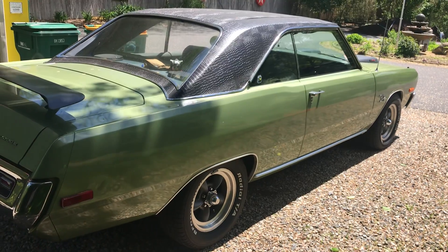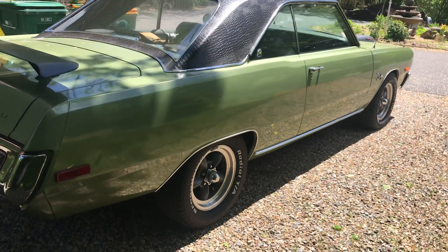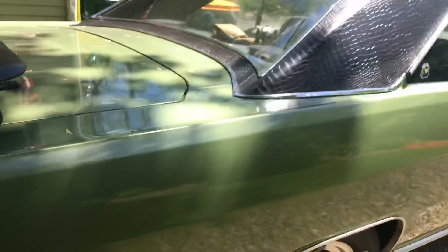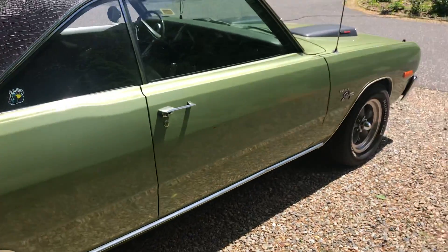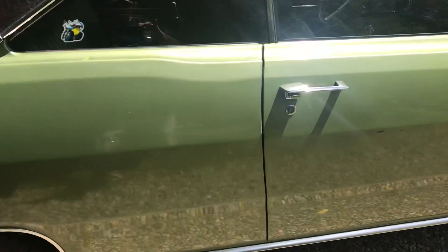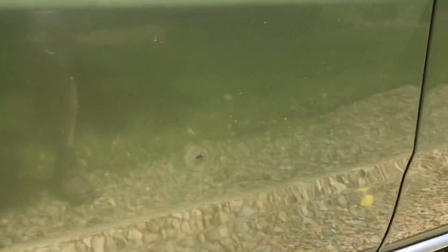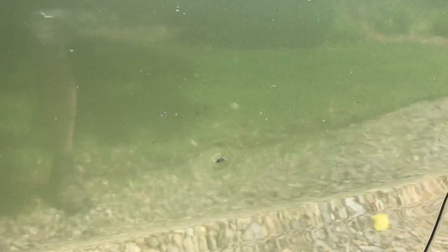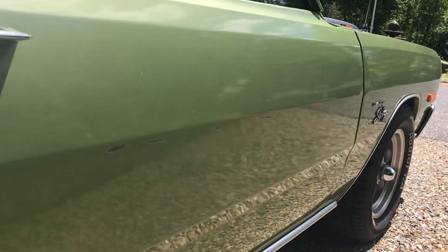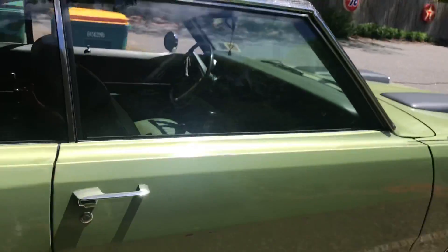She's rust free, she's straight — a couple of little dings I'll try to point out. The gentleman I bought the car from who built it didn't want to touch the body, and he's an expert body man. She's a driver; I'd take her anywhere.